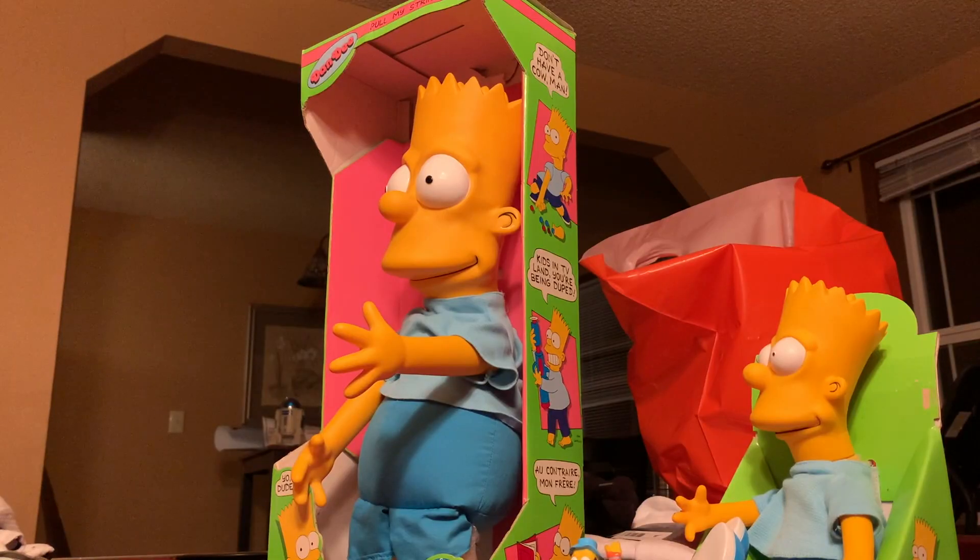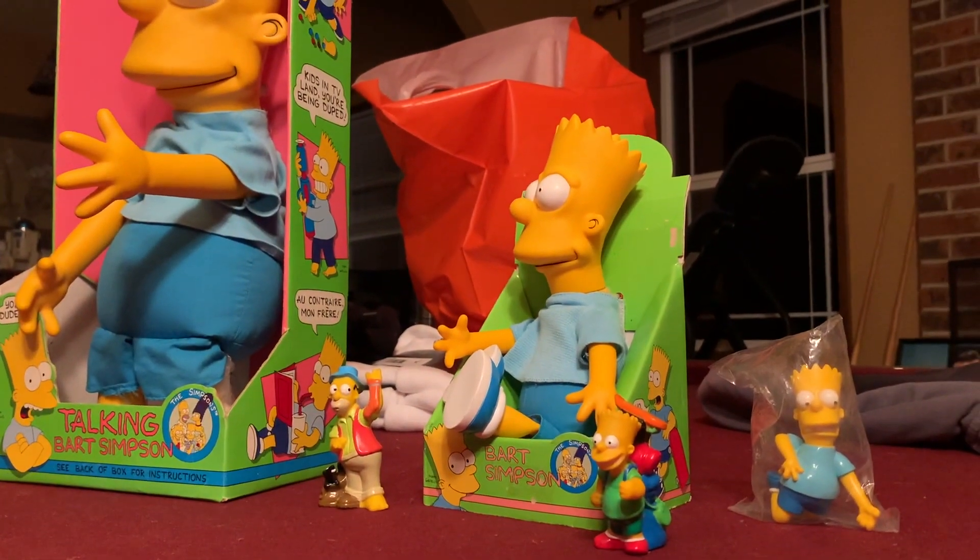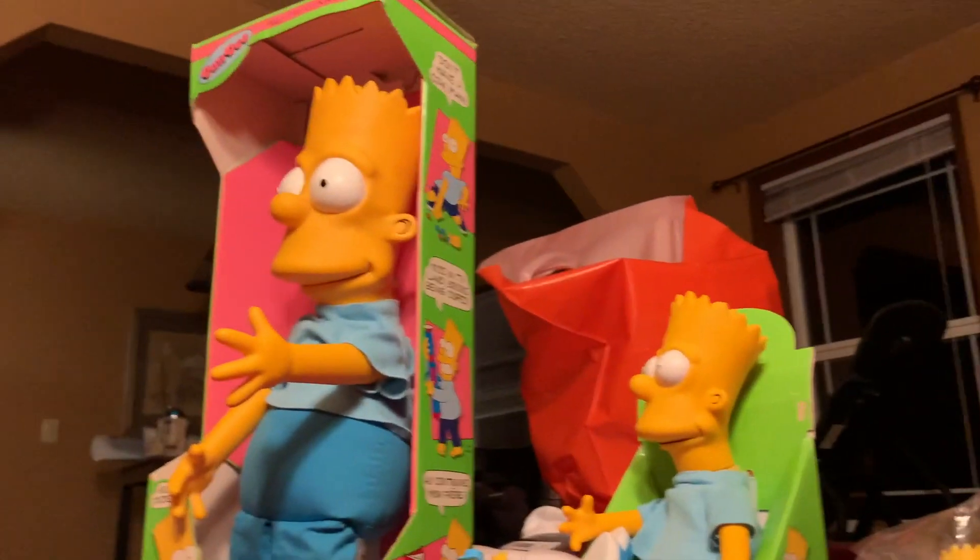The creator of Nike, Phil Knight, is from around where I live — Beaverton, Oregon — just like how the man who created The Simpsons, Matt Groening, is also from around where I live in Portland, Oregon, and Springfield, Oregon.